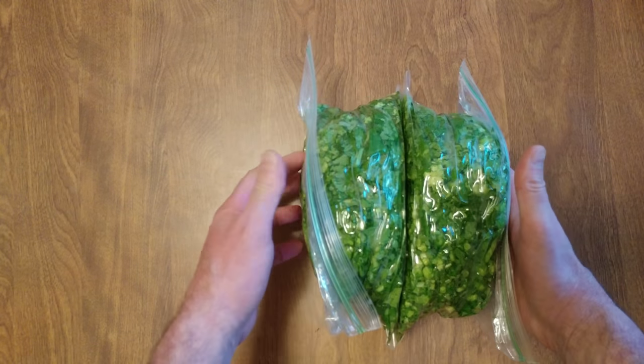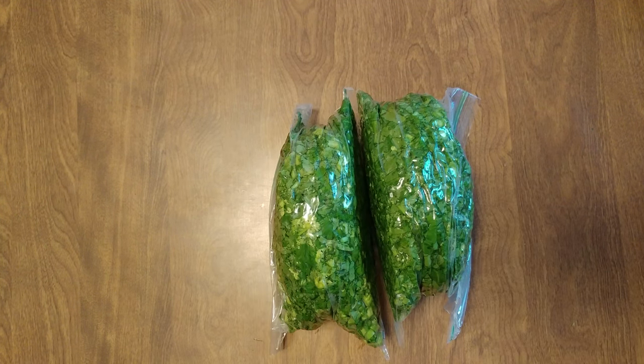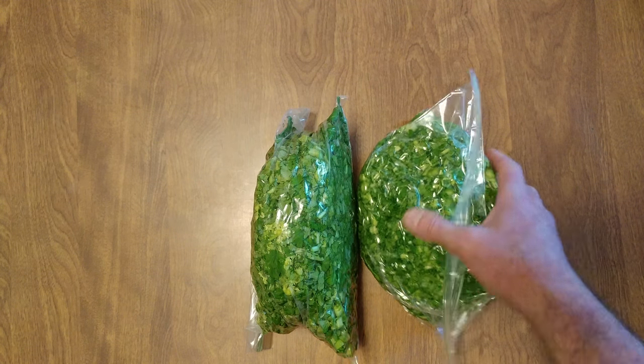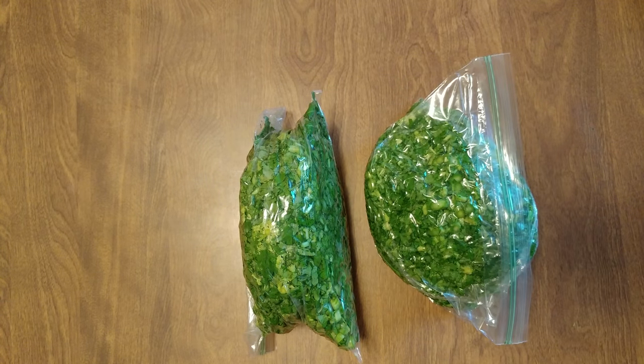My two packages of broccoli rabe — that's compressed. If you want, you could stick it in one of those air-sealer bags, but then you'd have to open it up and stick it back into one of these. So just leave it in one of those, and that is how you store chopped raw broccoli rabe.